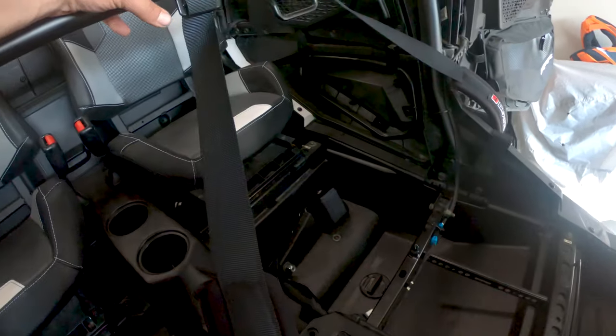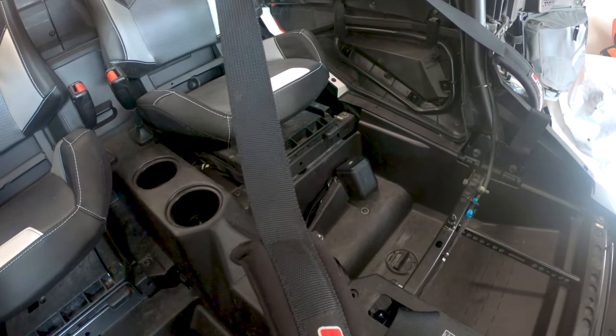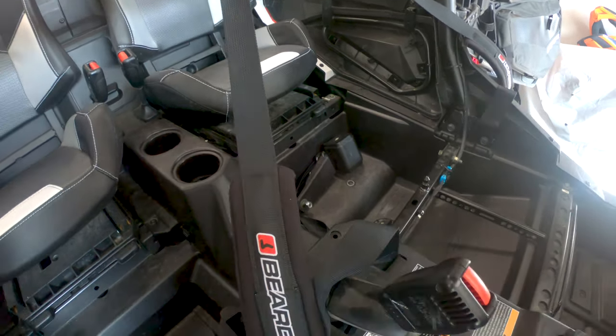These guys are a little loose — I might tighten them up because you're still going to want to adjust them, but they're in there pretty good. I'll probably tighten it up a little bit, but essentially that's it.